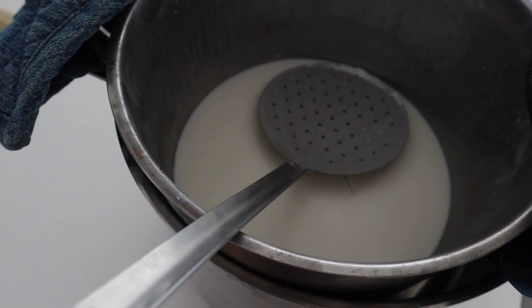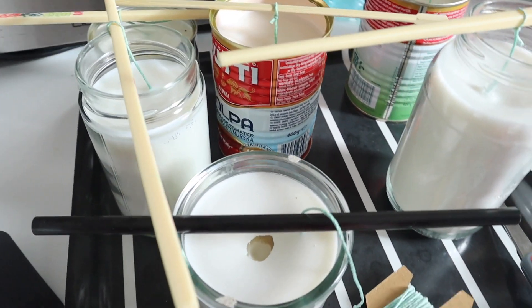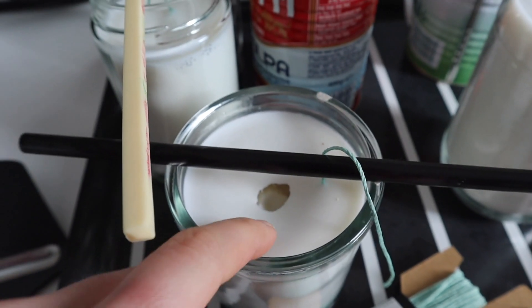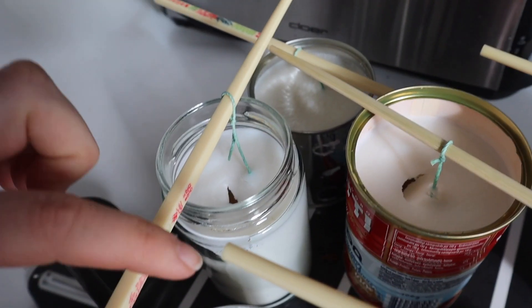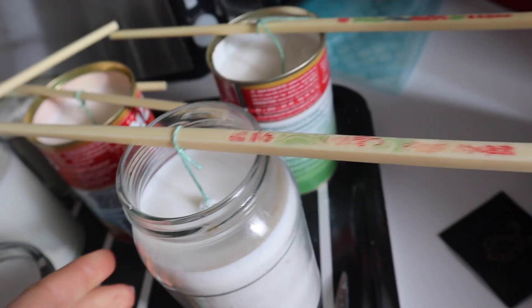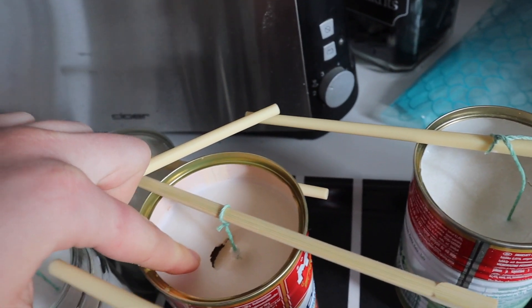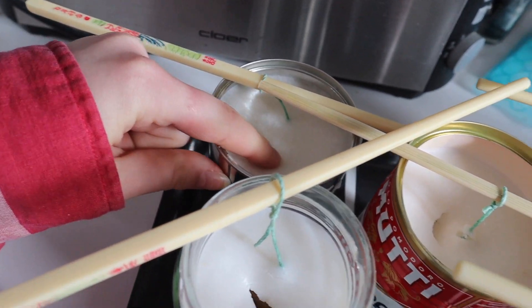Okay guys, we're back — it's the next day. This is what the melted wax looks like. It's hardened because I had stuff to do last night. So we've encountered a problem: these holes weren't poked by me — they were made by the wax itself. I don't really know why that happened. It seems like it's hollow in there. Maybe this one is the only one that actually worked. I'm guessing it depends on how hot the wax is when I pour it in. This one is all flaky on the top.